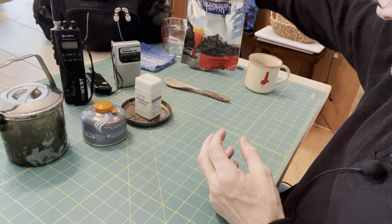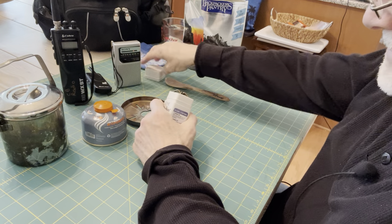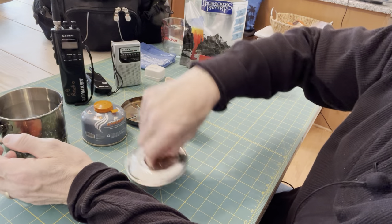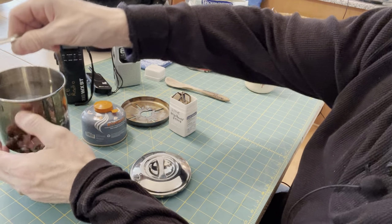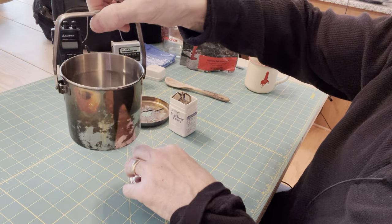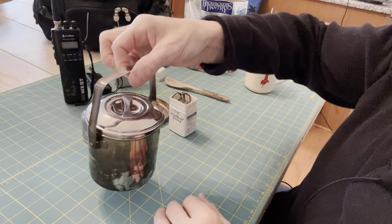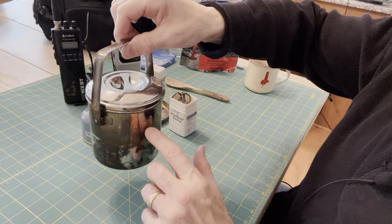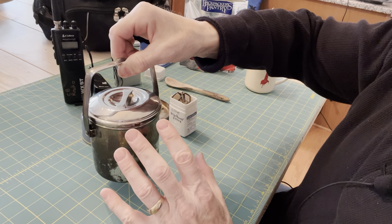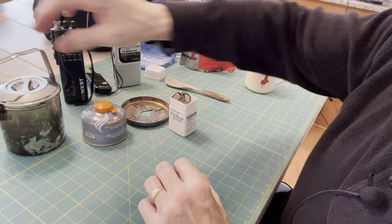What I thought I'd do is set up the stove and show you guys how this stove can bring two and a half cups of water to a boil. In the field, there's two and a half cups of water in this zebra kettle. This is a stainless steel zebra kettle — these are bomb-proof, very heavy-duty. I highly recommend them for your kits.